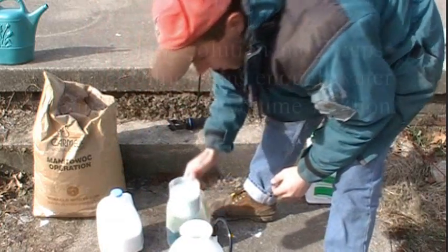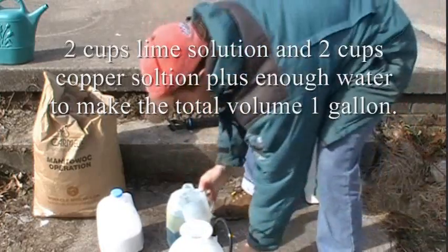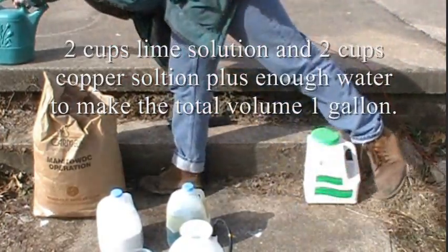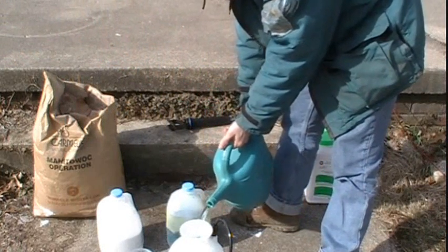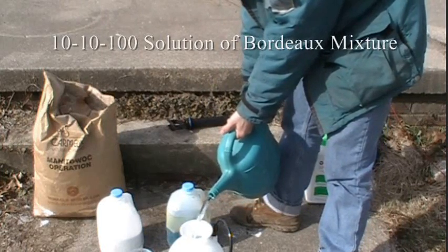This is a gallon sprayer, and I will fill it up with one gallon of water. This will cause it to be a 10-10-100 solution of Bordeaux mixture.